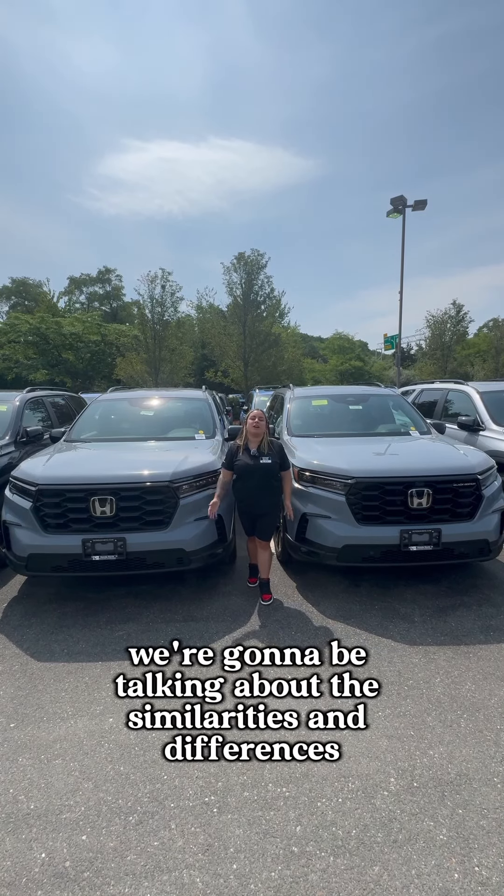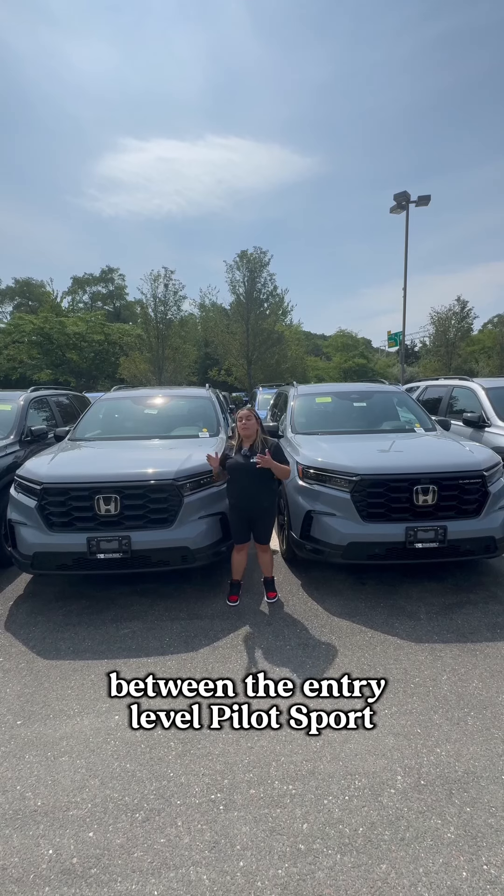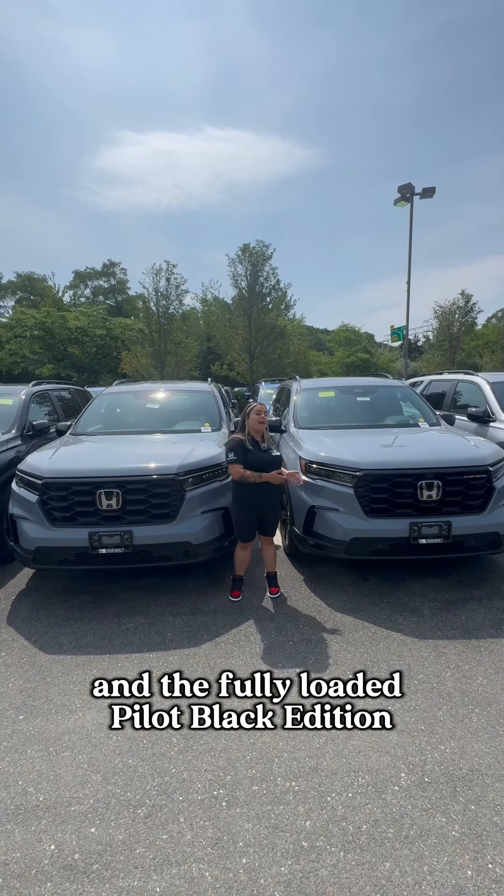Hey guys, it's Honda North, and today we're going to be talking about the similarities and differences between the entry-level Pilot Sport and the fully loaded Pilot Black Edition.